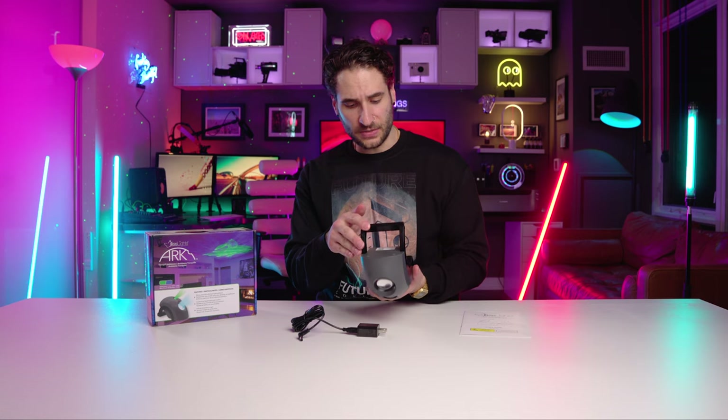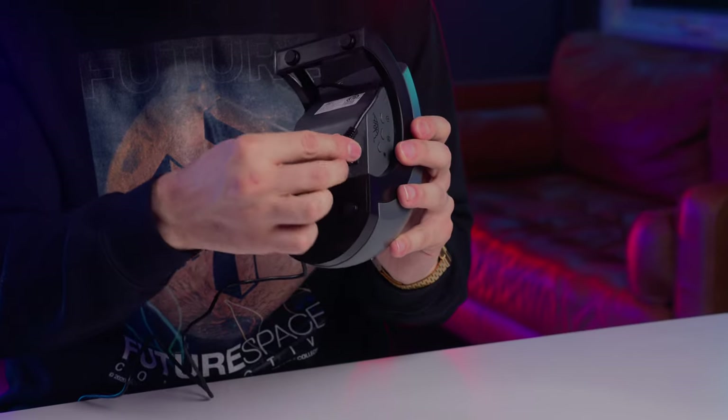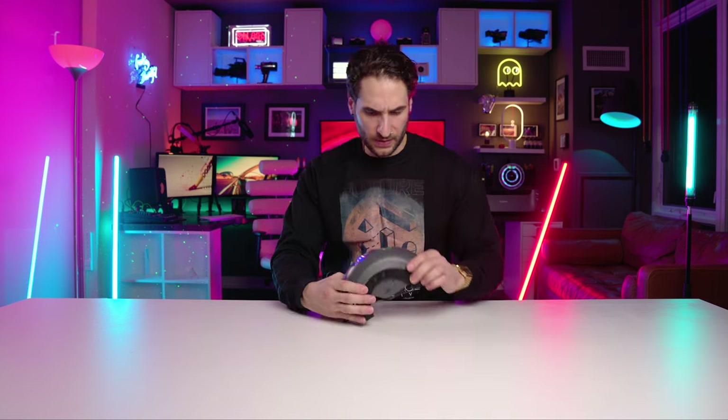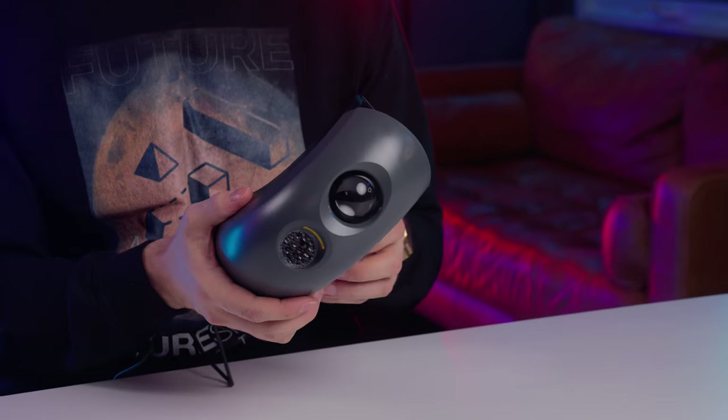Let's plug it in and see what happens. You can actually feed the cable through the base if you want. It is powering on — do we need to peel anything off the lid? Let me shut it off before I blind myself. Pretty much this is all there is to it. We can't take it much further without shutting off all the lights, which I've now fully automated in the studio. Computer, turn off key light.